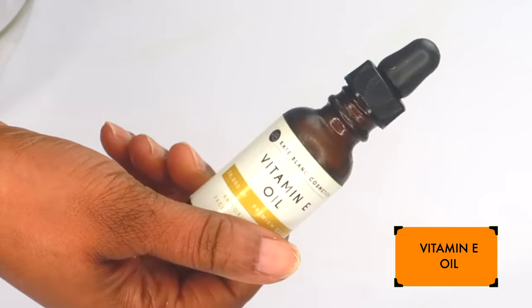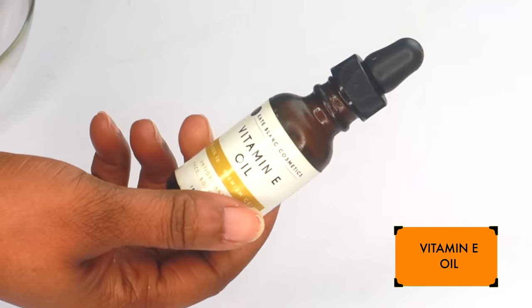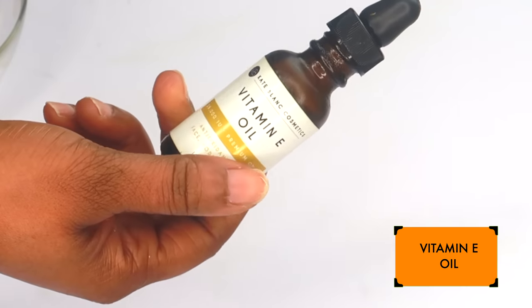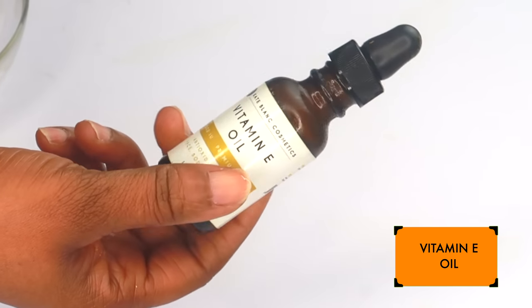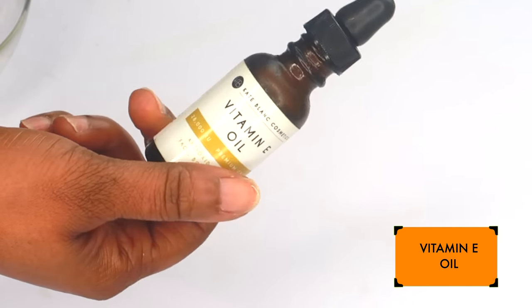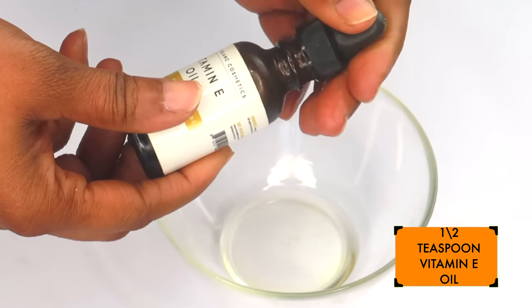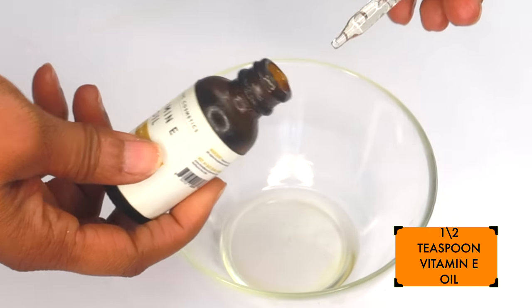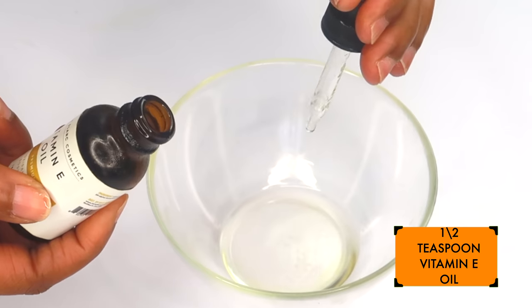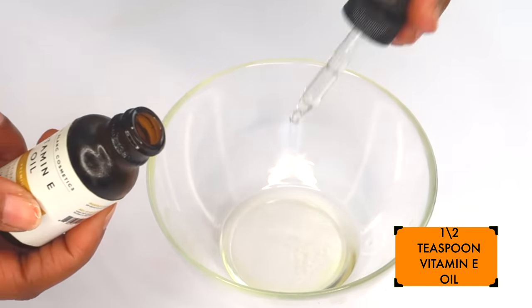My next ingredient is vitamin E oil. Vitamin E oil is known to help get rid of dark under-eye circles and wrinkles under the eyes. It works best when mixed with other ingredients such as coconut oil. I'm going to be using about half a teaspoon of the vitamin E oil, pouring this into the bowl along with the coconut oil.